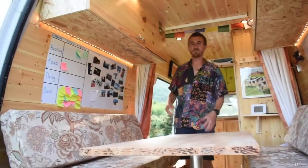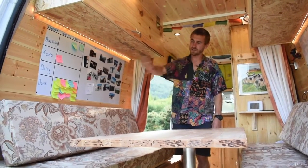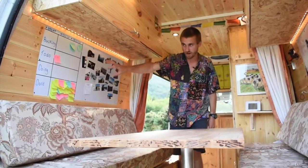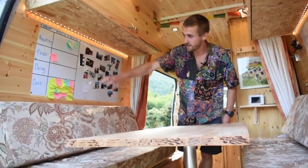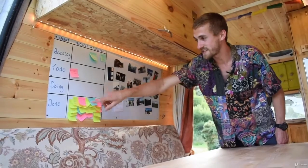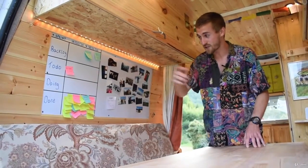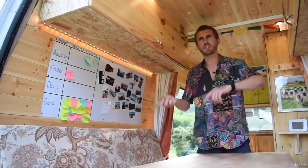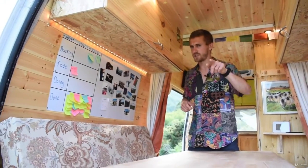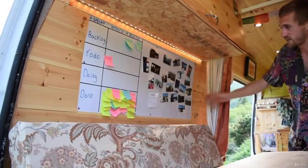I'm also a software developer, so I use scrum boards — kanban boards — to organize my life. Everything I need to do is on this to-do / doing / done board. These are all the tasks for this van conversion course, and it's pretty much all done. This is actually the last video, even though you're watching it at the very start — I wanted to leave the introduction until the very end. I organize everything with that.